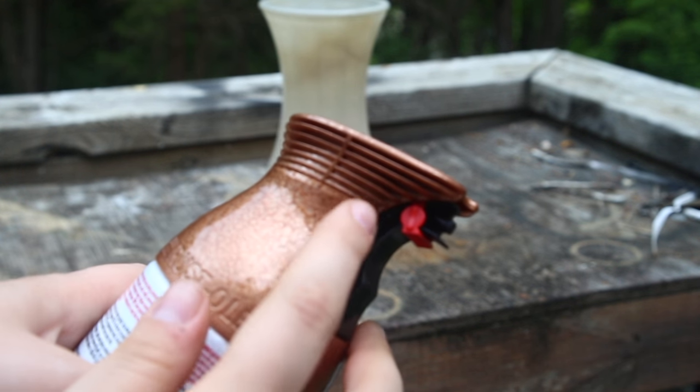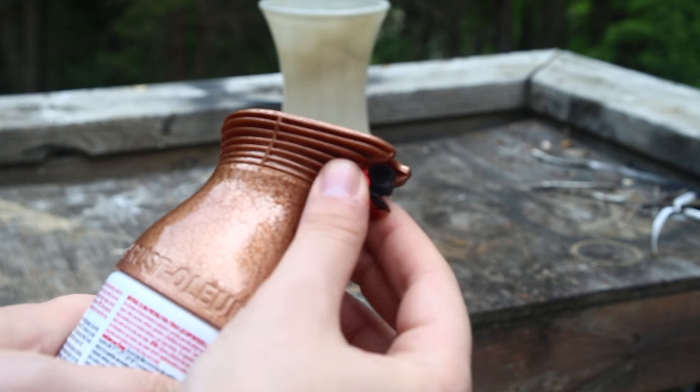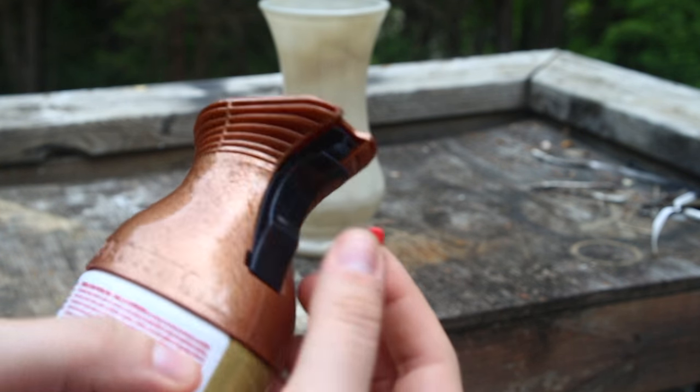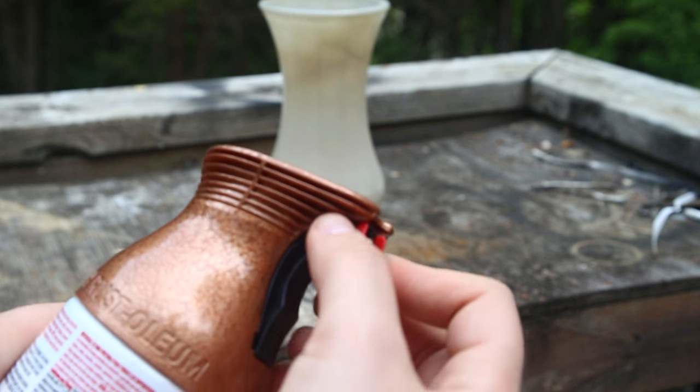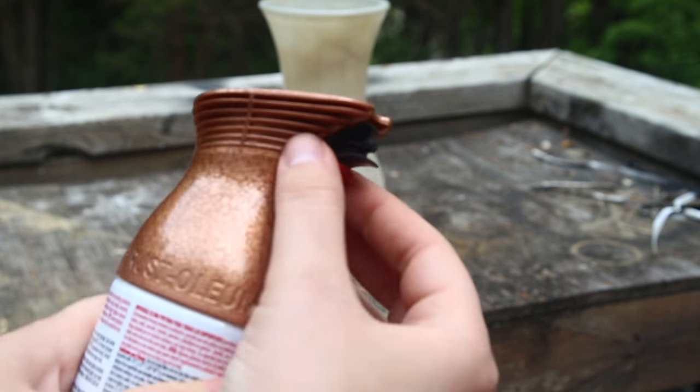If you haven't already noticed, the Rust-Oleum actually comes with this cute little lock that slides right on out and you can slide it right back in when you're finished. So it helps protect from any accidental spray, which trust me can happen.